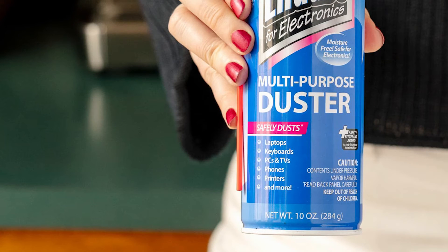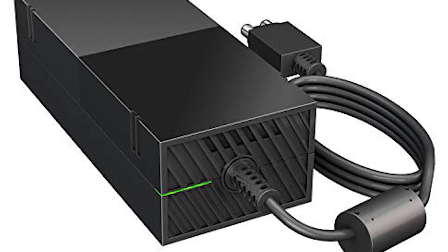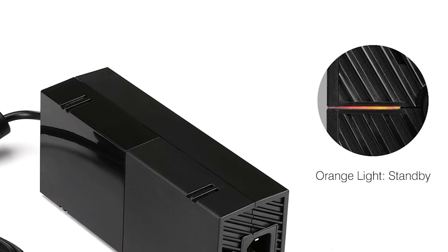If you own the original Xbox One, it should come with an external power supply, also known as a PSU. This power supply incorporates an LED light indicator that can assist you in troubleshooting. If the power supply light is red or orange, try unplugging the power supply cord from the Xbox One console and the wall for about a minute. This should allow the PSU to refresh the connection, potentially resolving the no signal problem. If the PSU's LED light is white, everything is in working order.